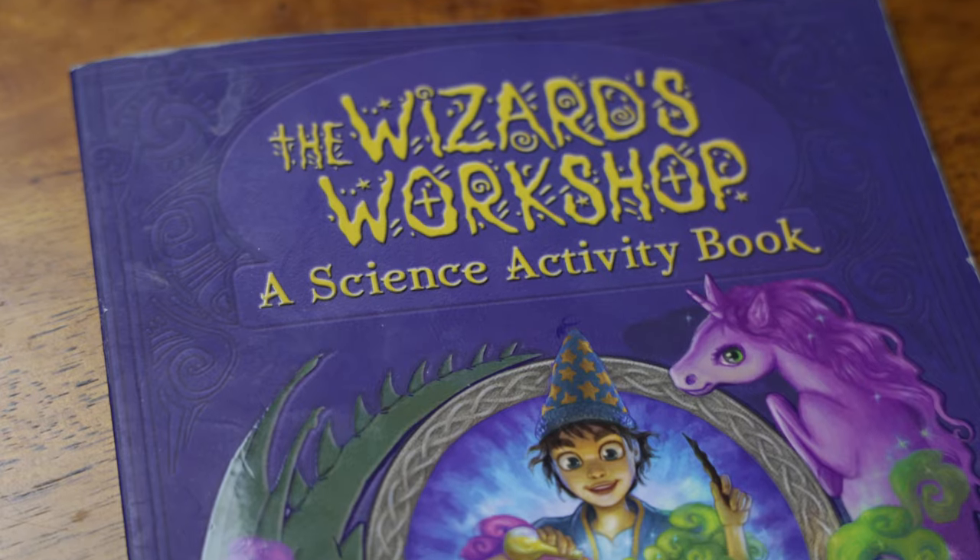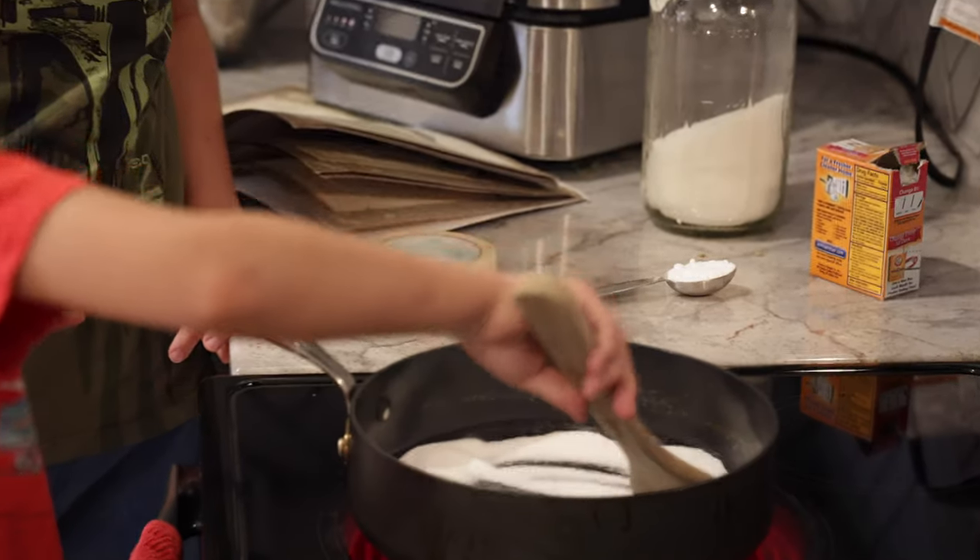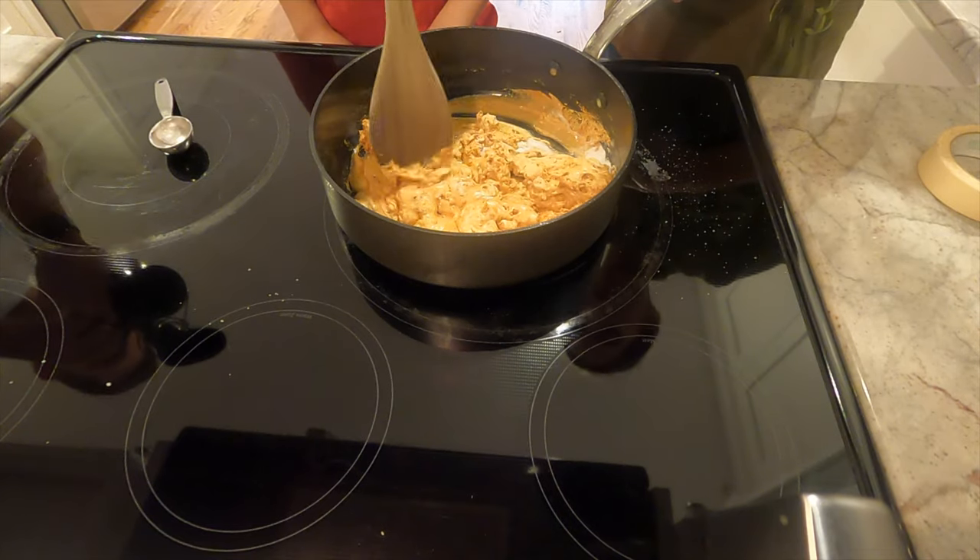In this week's video we're going to be showing you how this book can make teaching chemistry and learning chemistry in your homeschooling environment infinitely more fun for you and your kids.